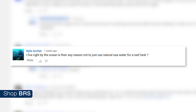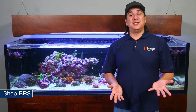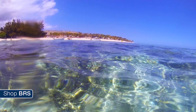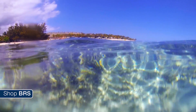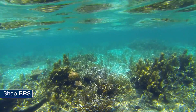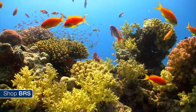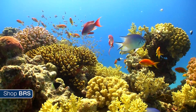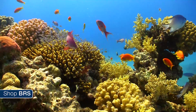The simplest answer to this question is yes, you can. I think this is most often driven by the desire to save a few bucks in an otherwise expensive hobby, but in some cases it might be because ocean water could be considered a better option as it is a natural source and likely more environmentally friendly. So it can absolutely be an attractive option to some reefers, and there is no doubt that many are successfully using water collected from the ocean.